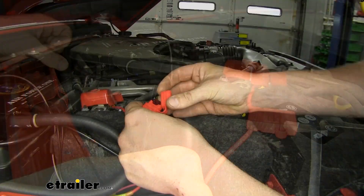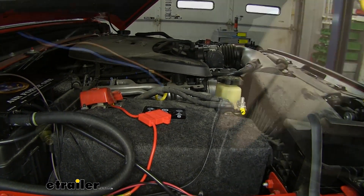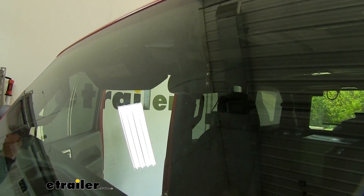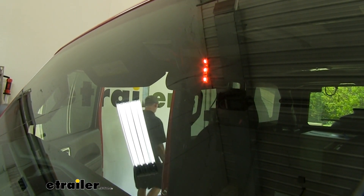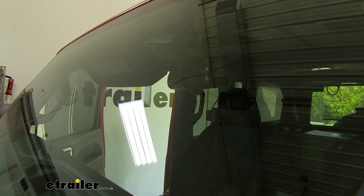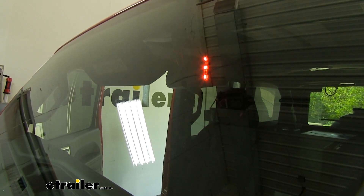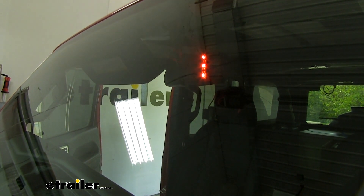We can test our system out now by inserting our fuse and pulling the breakaway switch pin. You can see here the LED indicator turns on in the back of our mirror, showing us that our cylinder is activating — so we know our system is working properly. Now it's not going to activate fully because we haven't charged it up with air, so we'll head over to our motorhome, complete that side, and charge it up for the final test.